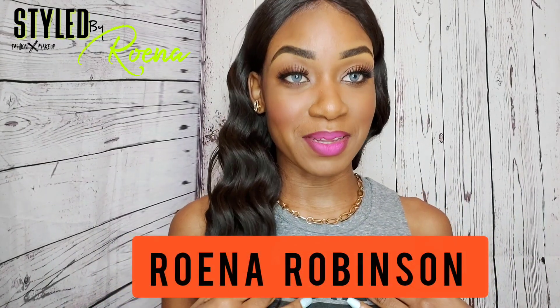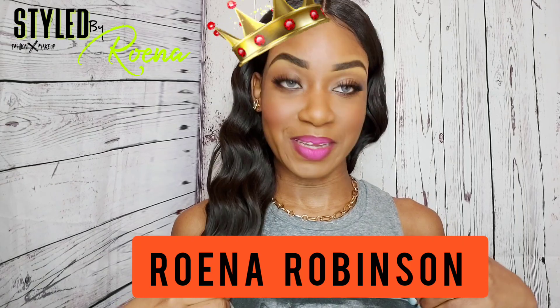Hey SBR nation and welcome to another video! My name is Rowena Robinson and I'm your SBR queen — SBR simply means Styled by Rowena. This video is a new one for me and it definitely took me way out of my comfort zone, but I'm actually quite loving how this is going.